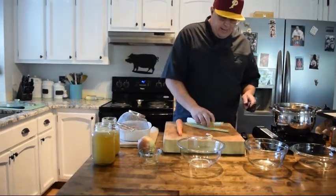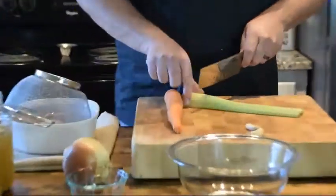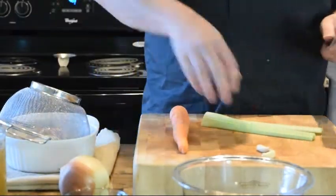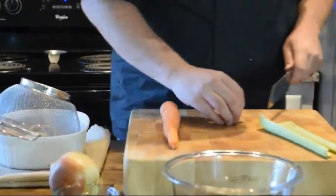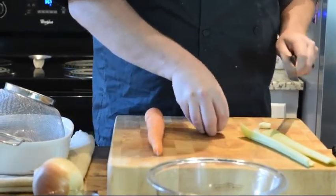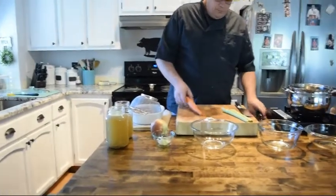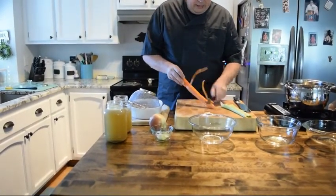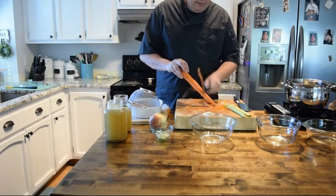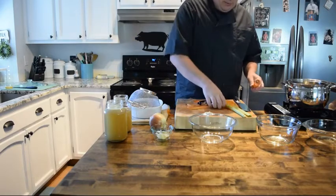I've got some veggies here that I'm gonna break down and then some chicken. I left the stock the way it was the other day — we made the stock and then put it into the mason jars to cool off. You can see the tops of those have a little fat cap on it, and that's great — extracted some real good flavor out of that. I do have a couple of other seasonings that we're gonna add later.